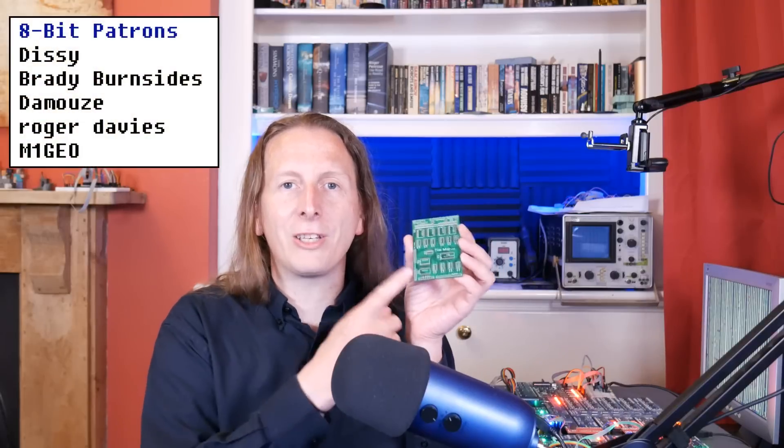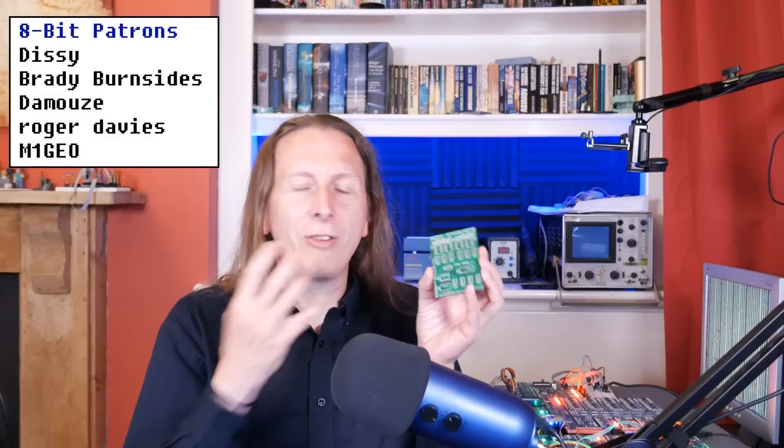Hello and welcome back. In the last VGA video I made this — that's the tile map PCB — only it had some problems.